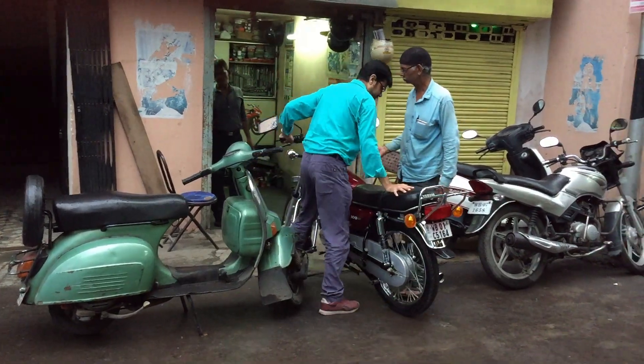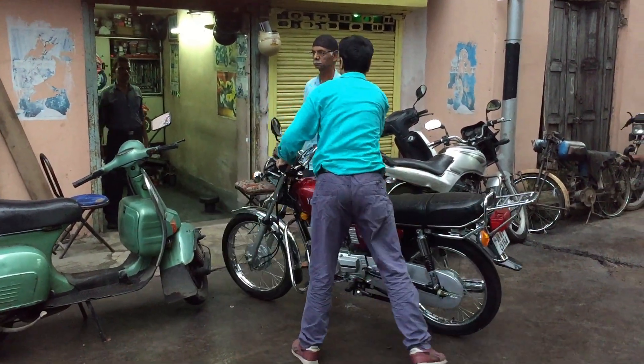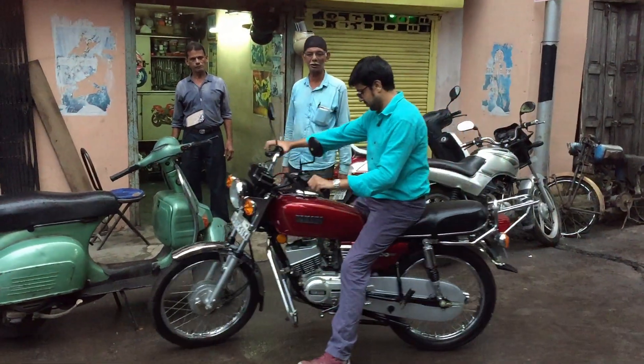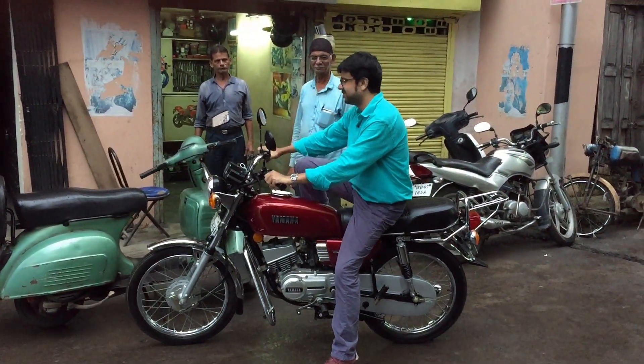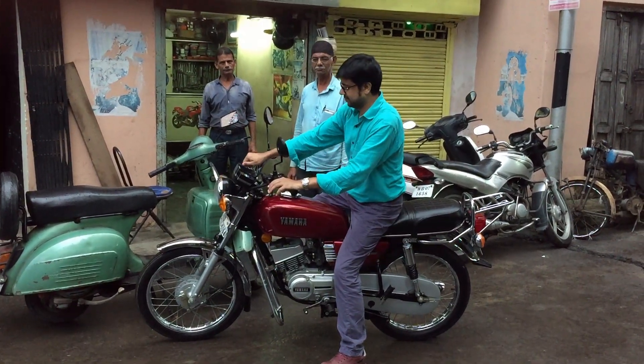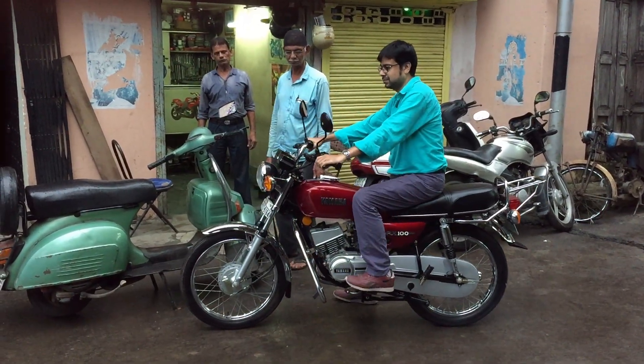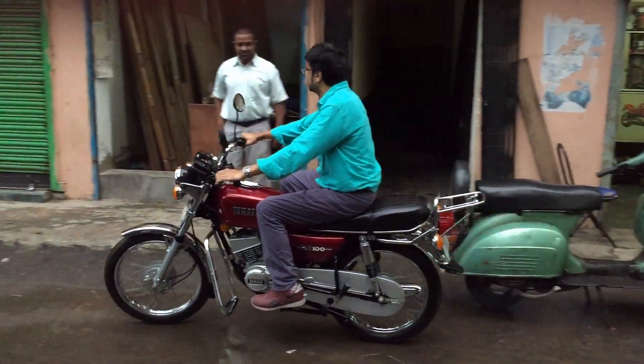Your friend Dhanush Barkati signing off. Ride safe, ride with personal as well as social responsibility. Take care, goodbye. I'll see you next time.